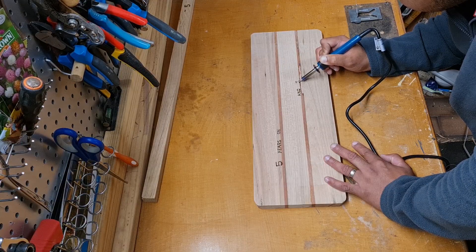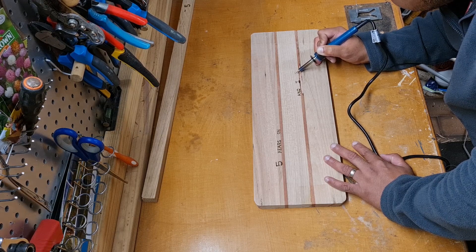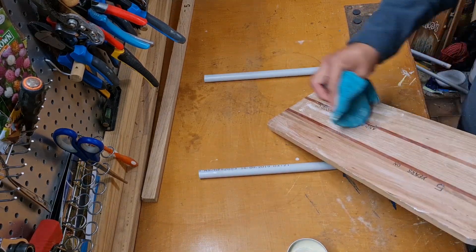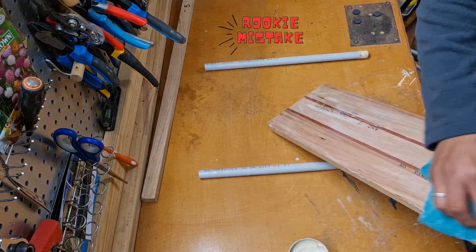I decided to engrave a small message in the back of the board, and then I attached some rubber feet to the board. This way the board will be protected from water when it's left on the kitchen bench. After letting the board dry for a few hours, I used some food grade wax and rubbed it on the face of the board using an old turkey towel.